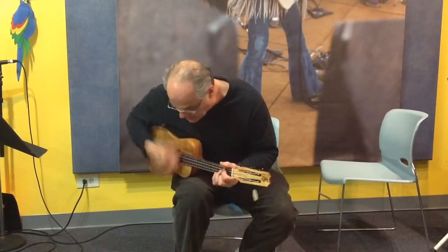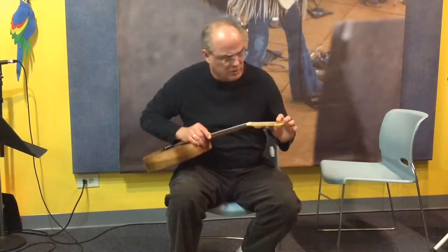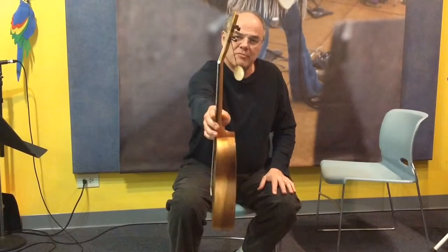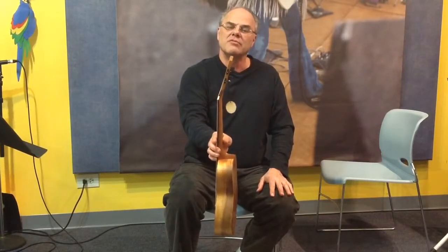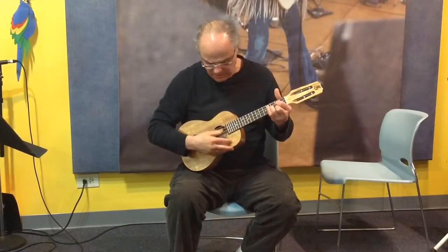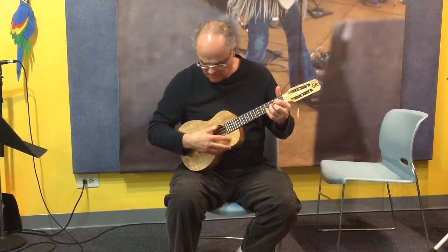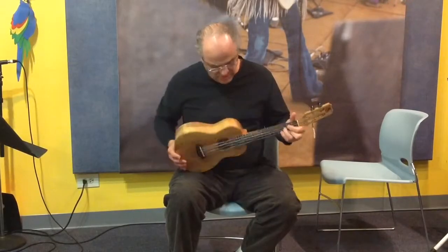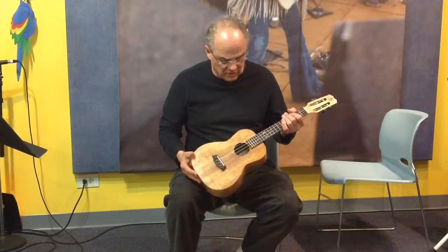Anyway, this instrument — I've got some notes here because I can't remember everything about it. They call this a Cobra slotted headstock. As you can see, I'm holding it up — it's very thin; the headstock can't be more than three quarters of an inch. As with all Kanilea ukuleles, they're absolutely meticulously built. There are no flaws or imperfections you'll find anywhere in the craftsmanship, though you will find little natural oddities in the wood.